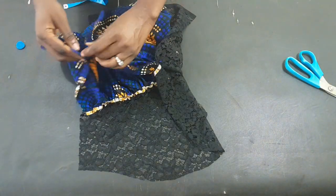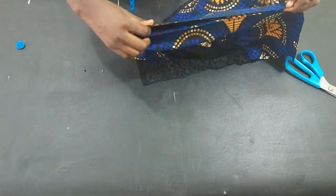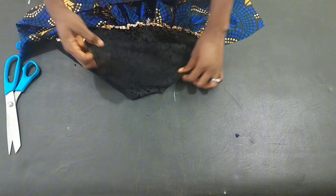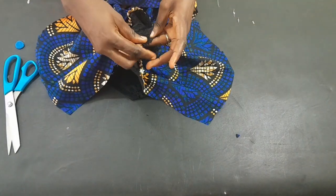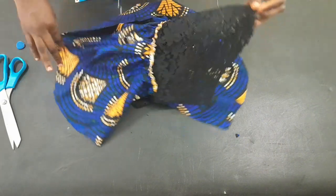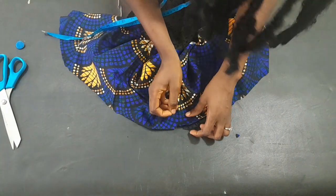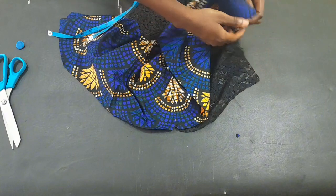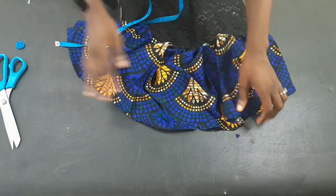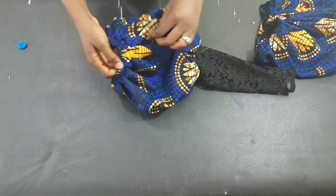To get it accurately I'll bring the pieces together and notch the center of the Ankara. I'll also notch the center of the lace cap area. After notching, I'll place the Ankara on it and pin it, pleating the other side to accommodate the Ankara within the lace cap. This is how it came out — see how puffy the sleeve is! I'll go ahead and fix it to the dress.